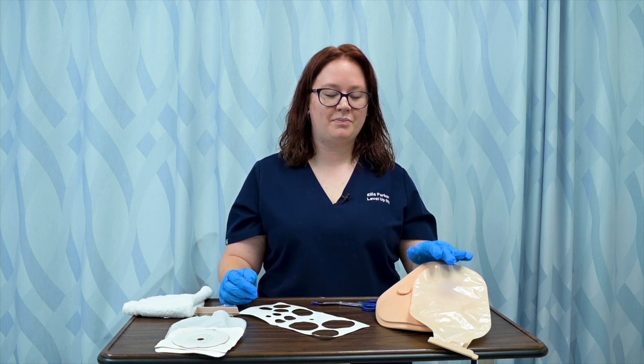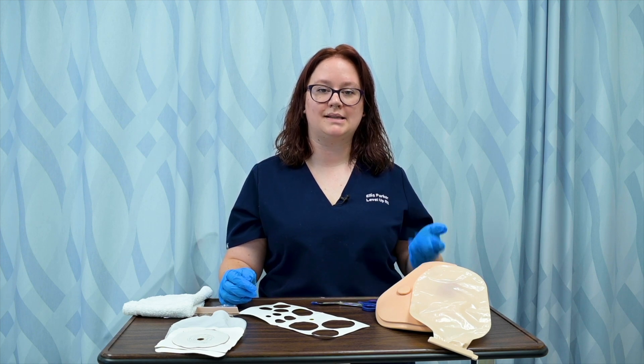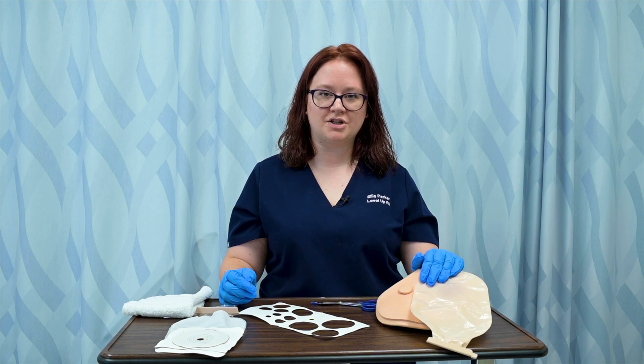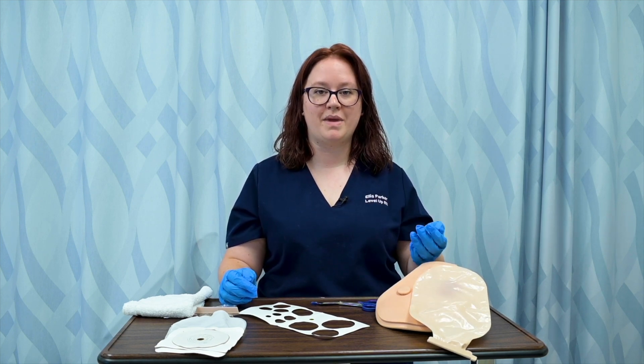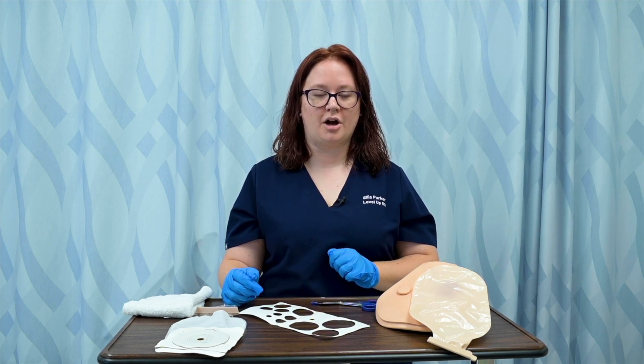You will always need to measure a patient's ostomy as they've had it for some time and their ostomy settles. It is usually the same size, but especially when a patient's ostomy is new, it is liable to change sizes with inflammation and settling. So we're always going to be working with our measurement tools.